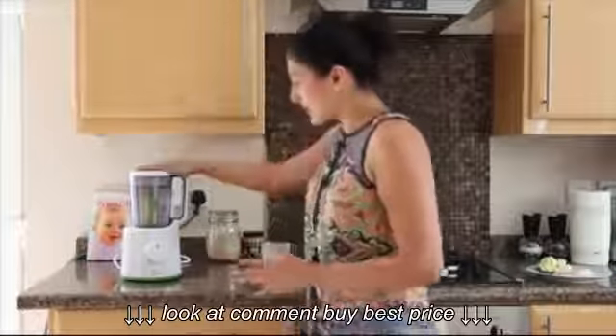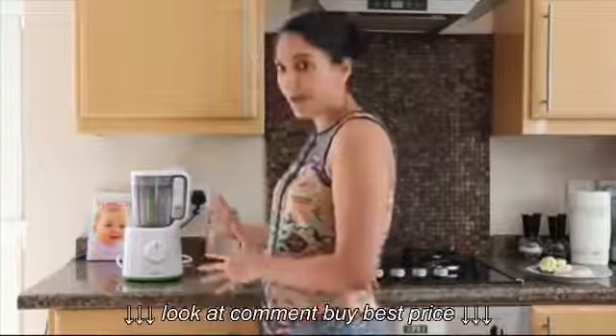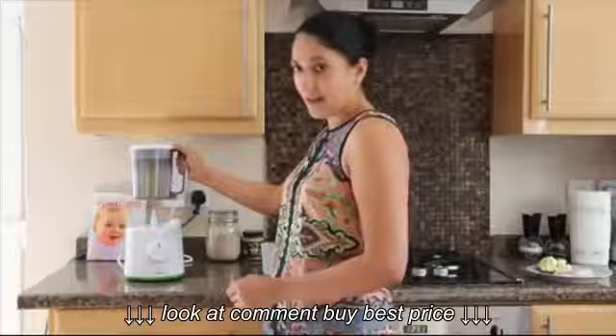So this is the blender. As you can see, it doesn't actually take up a lot of space on my work surface, which is great. And basically it works as your steamer one way and your blender the other way.